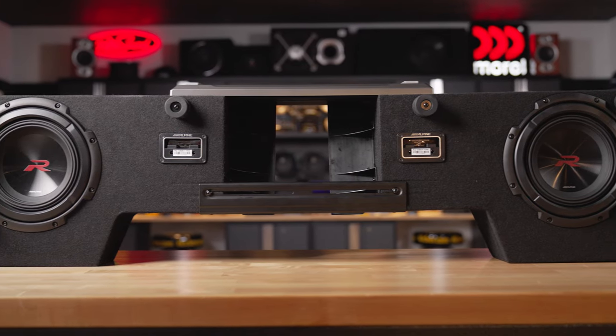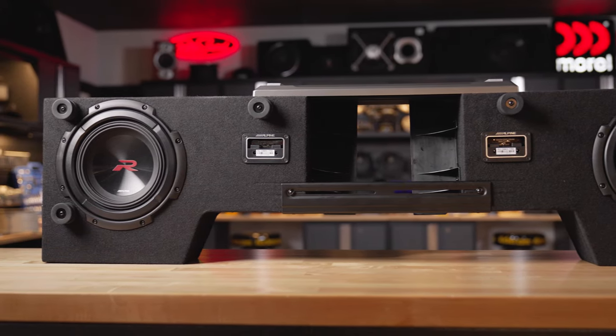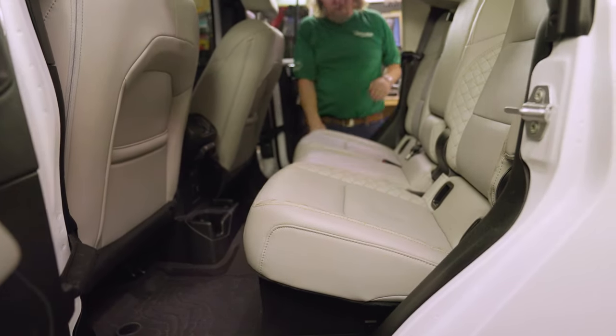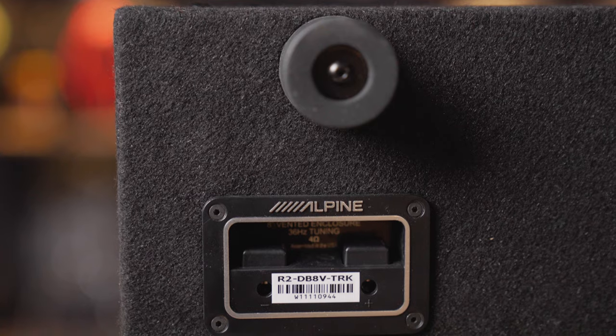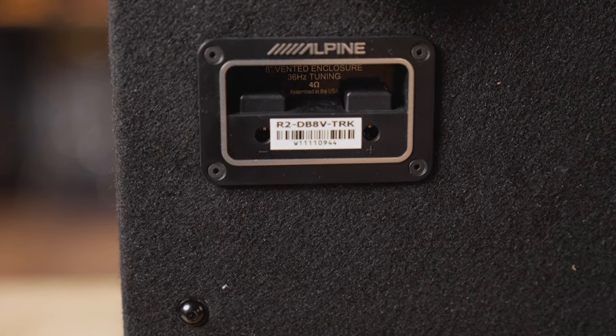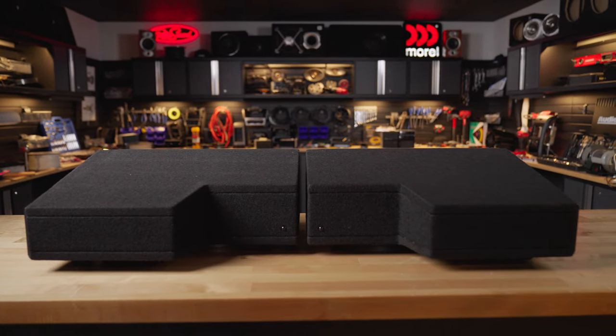The subs in each enclosure are dual 2-ohm voice coil subs. The idea here is that this sub is wired up to be a 4-ohm sub, and so is the other one. You're going to wire them together to your amplifier in parallel, showing your amplifier 2 ohms of impedance. So you're going to want to look for an amplifier that puts out 600 or 750 watts into 2 ohms. You'll notice the speaker wire connections are on the bottom — they're high-quality spring clips, and because they're on the bottom, you can keep your wires out of sight.